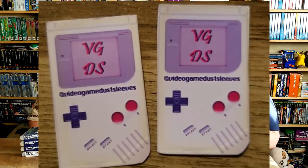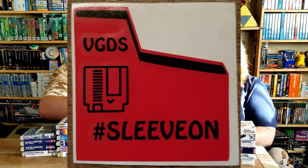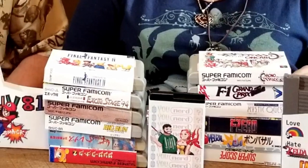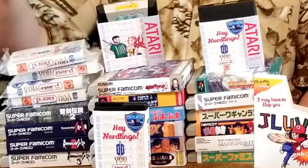We found some little extra bits hidden in one of the thingies. There are cute little Pac-Man stickers and a window decal, plus an alcohol prep pad so you can apply the window decal. The Pac-Man are eating ghosts and the ghosts say VGDS — very cute. Please check out Video Game Dust Sleeves, there will be a link in the description. If you want to protect your games and have them look nice on your shelves, hit them up. The quality is always so good — high quality print, pre-assembled, packed nicely so they're not getting scratched up. Everything about them is absolutely wonderful, I cannot recommend them enough.